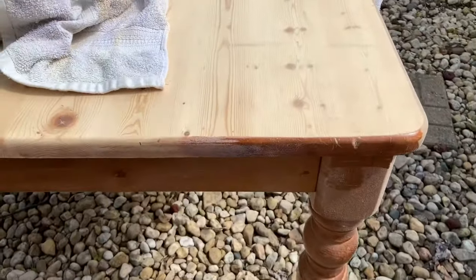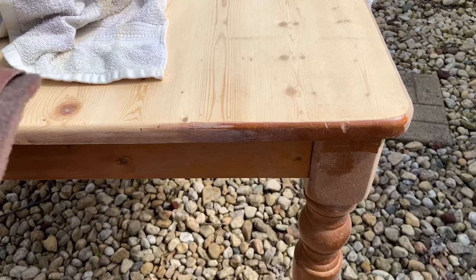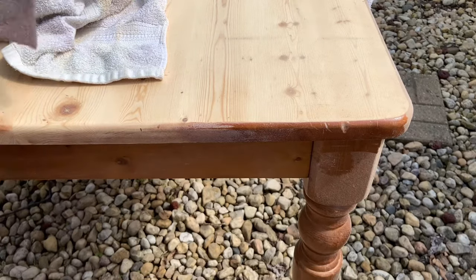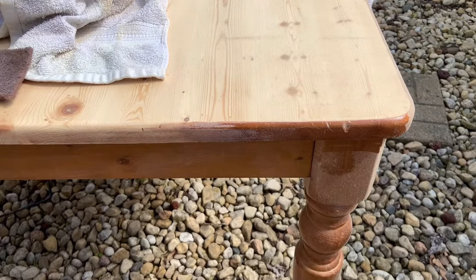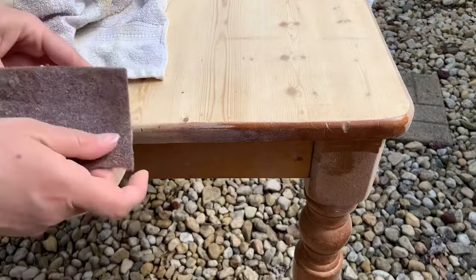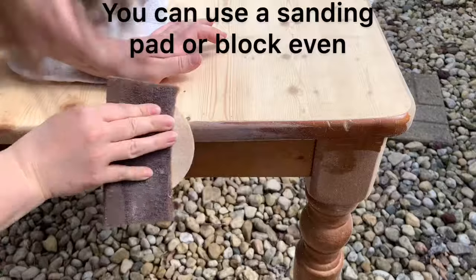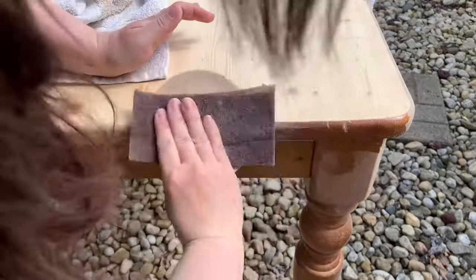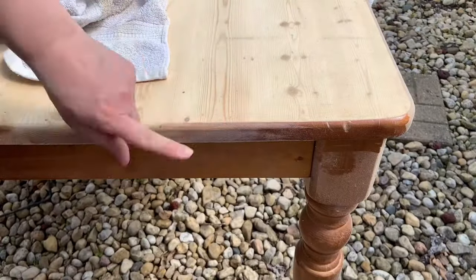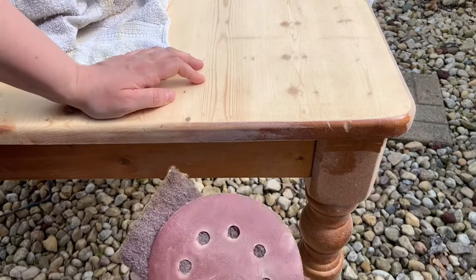Another way you can do it — if you're afraid you're going to go too deep — is to just use a sanding pad, I would say like 120 grit, and you can just do it manually. That's how I do tables that have a lot of curves in them, with those little pointy ridges. I'll just use this.